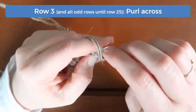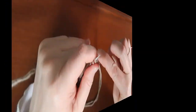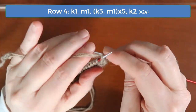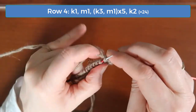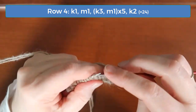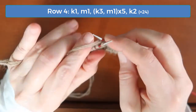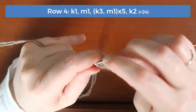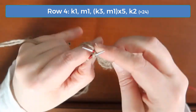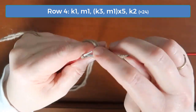On row three and all of the wrong side rows until we get to row 25, you'll just simply purl across. Row four is another increase row. Knit one, increase one, and then do a pattern of knitting three and increasing one. Do that pattern five times, then knit the last two stitches, and now you should have 24 stitches.